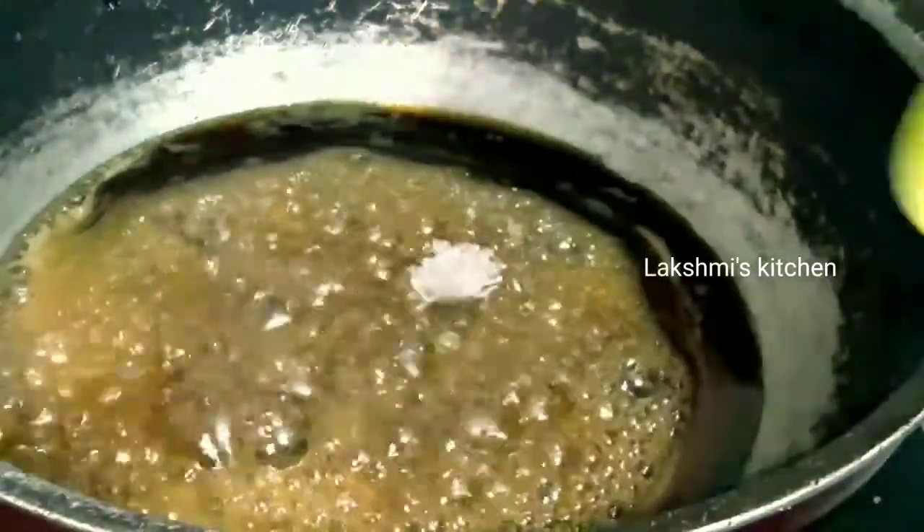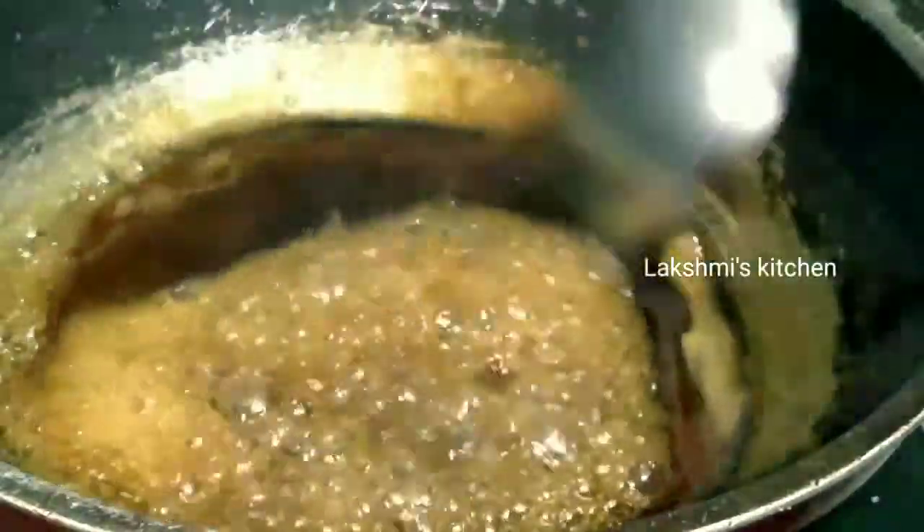Now, let's put a one-spoon of powder. Let's put it in medium flame.